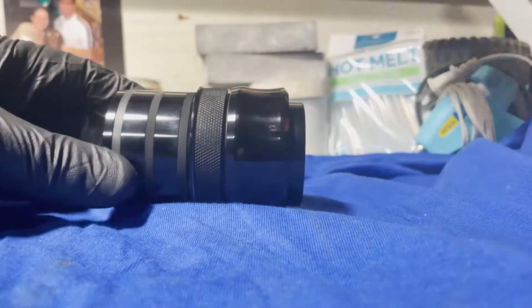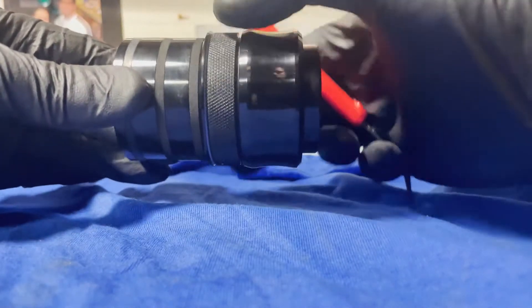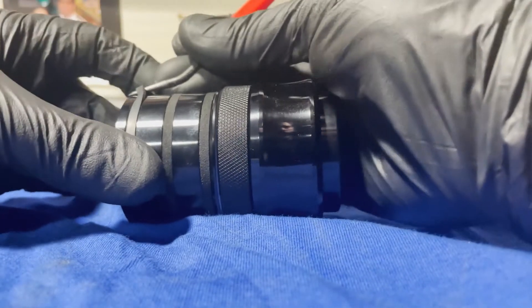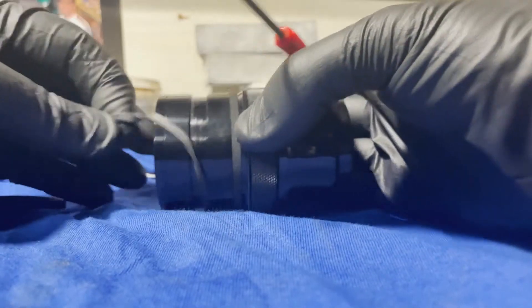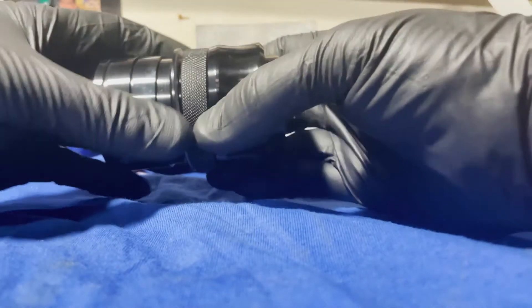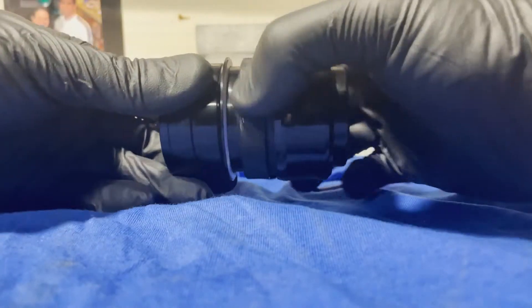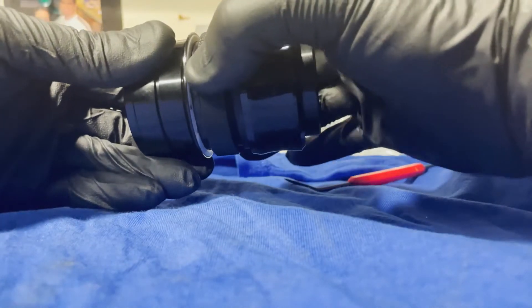To start this project, what you first want to do is take these rubber O-rings off. Just loosen this piece up so you have a little more play, then get something underneath them and pop them off. Toss those off to the side. Then this ring here that compresses those — you're going to want to tighten that all the way in so these little collars slide forward. Tighten it up till you can't tighten it anymore.